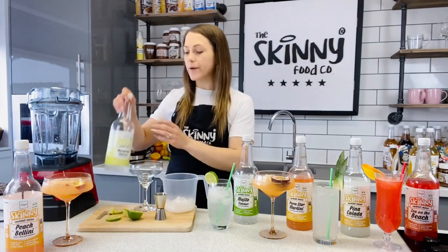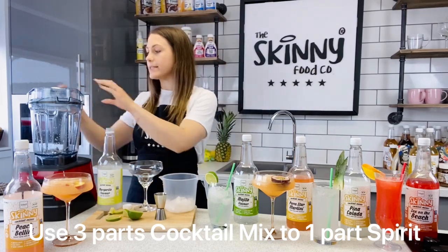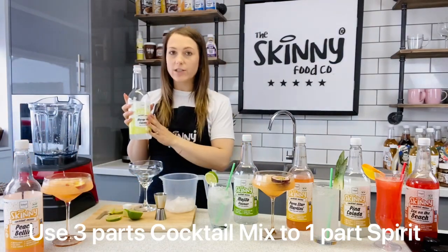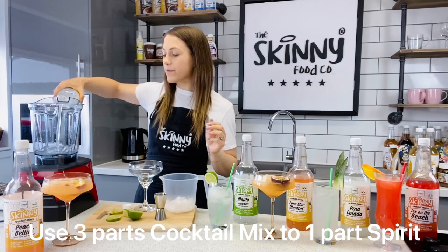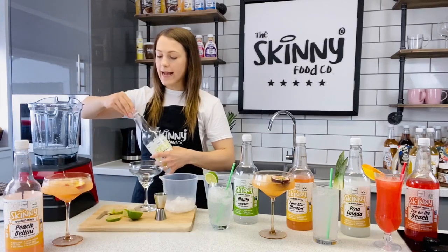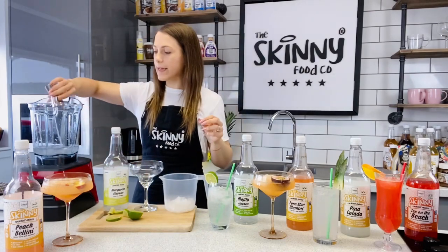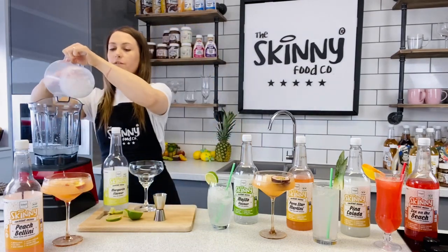So the first thing I'm going to do is pop my margarita cocktail mix into the blender. Now you can use as much or as little as you like — 75 millilitres of this is only two calories, so win-win. Pop some of that in the blender like so. Then I am going to add my measure of vodka. Pop that in. And then we are going to add a nice handful of ice.